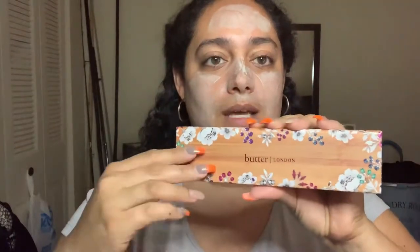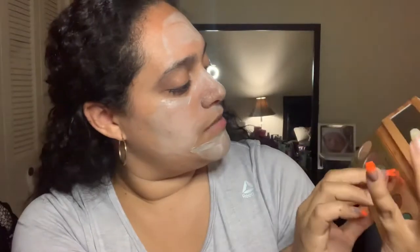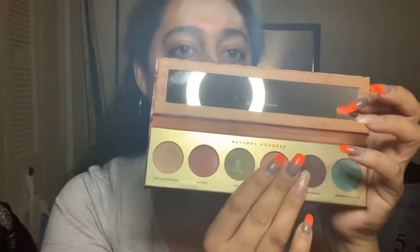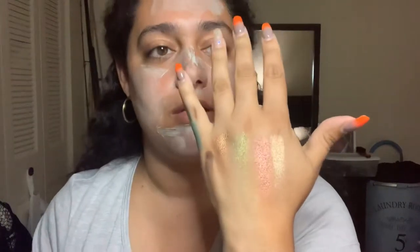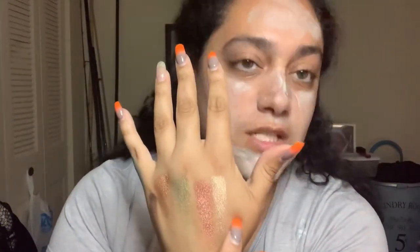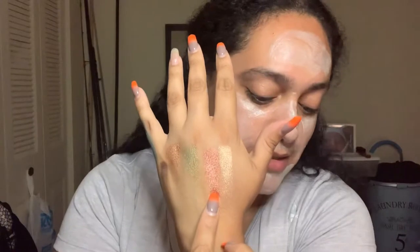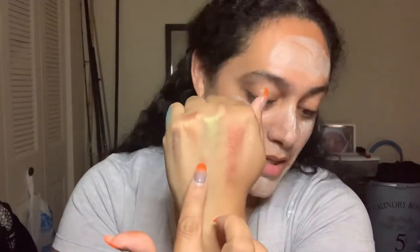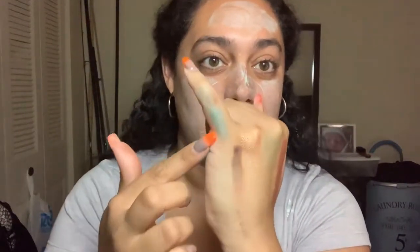The final item I received in my BoxyCharm for the month of July is by Butter London — it is an eyeshadow palette. These are like neutral colors: we have a teal, a brown, shimmery brown, shimmery green, shimmery pink, and a darker pink. The colors are called Enchantress, Queen, Star, Diva, Temptress, and Femme Fatale.